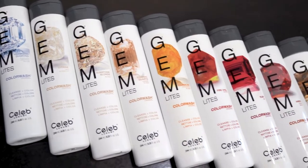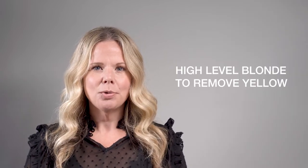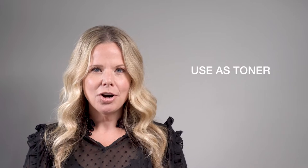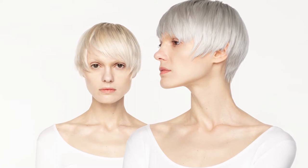Gemmite's Color Wash comes in 10 different, intermixable, classic shades. Flawless Diamond creates a beautiful icy blonde. It's best suited for a high-level blonde to remove yellow. You can use it as a toner after a highlight or balayage service, or you could use it as an add-on to refresh color during a haircut or blow-dry service. One wash will neutralize the yellow. If you'd like to see more of an ash tone, a second or third application is recommended depending on the porosity of the hair.